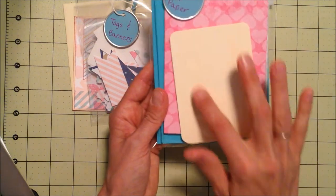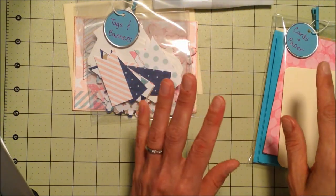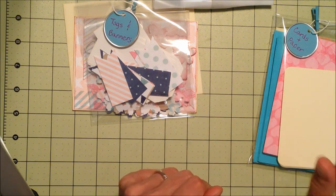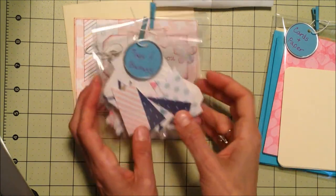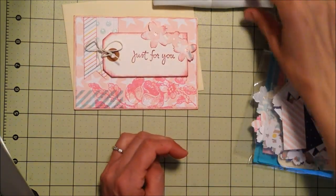All of the cardstock pieces I pre-cut to fit the inside and outside of the card, and the little sentiment card as well. I'm going to pick her up a couple of inks, a tape runner, some stamps, some pop dots, and just put that all in a little box for her.